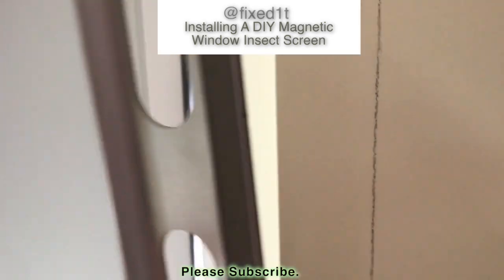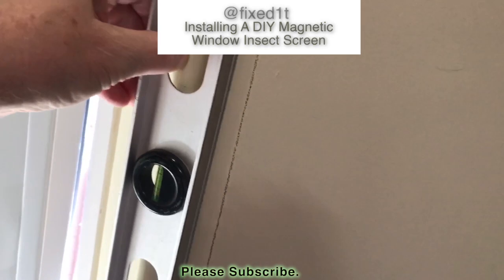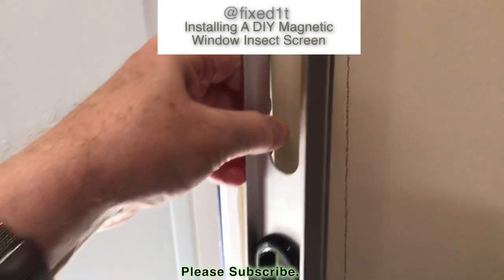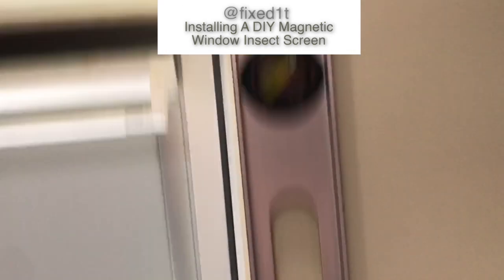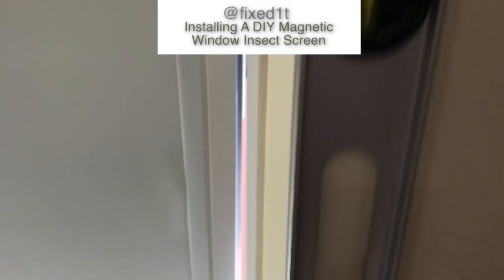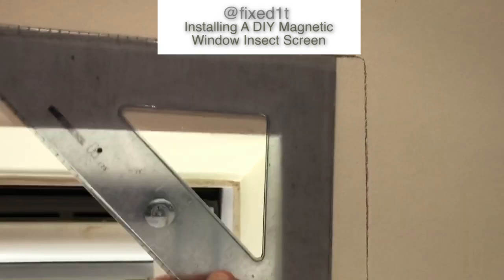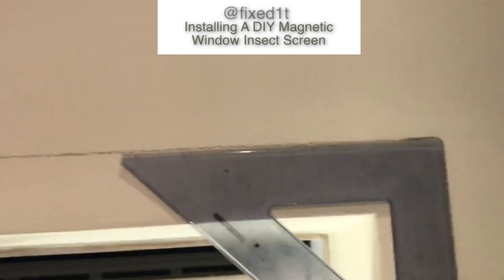I actually decided to make the pencil line using this large metal spirit level. It's actually got a groove on either side so it fits very very nicely and securely into the window frame. So it's allowed me to go right the way around the windows and do a decent mark. What I then did was use this set square to line up the lines and then complete the corners.